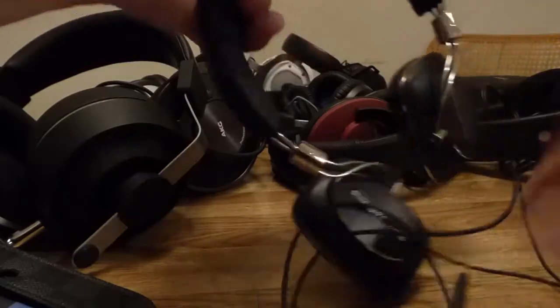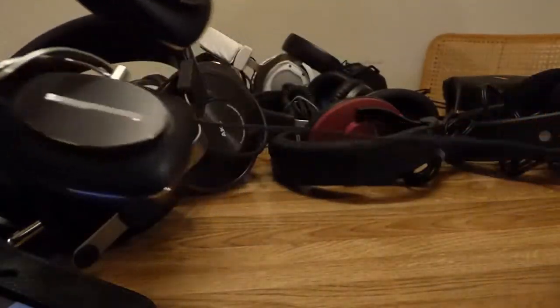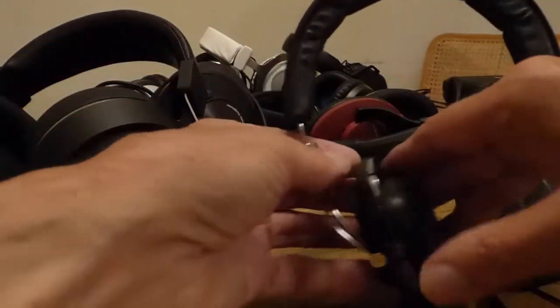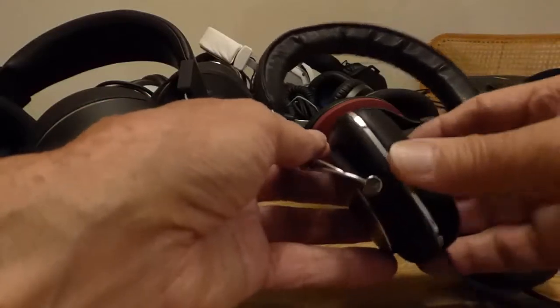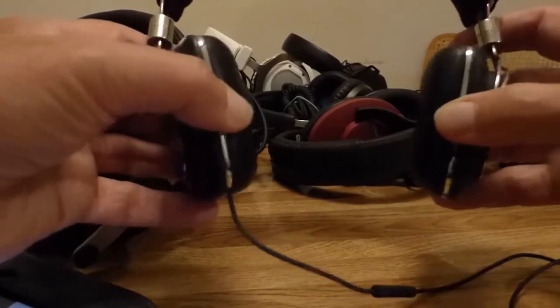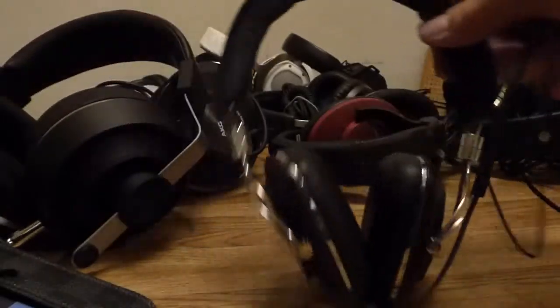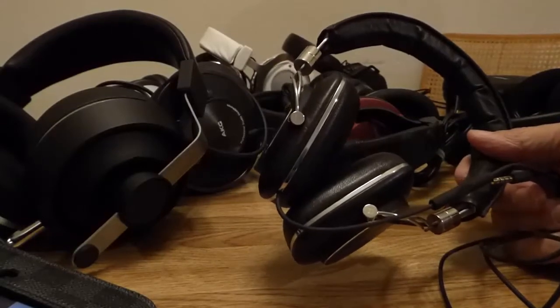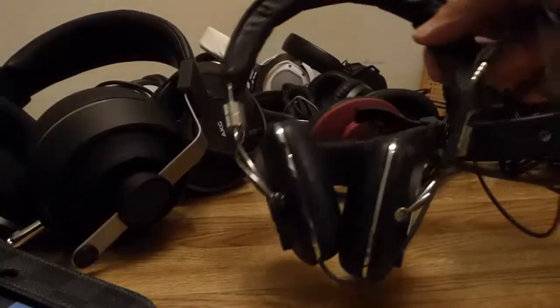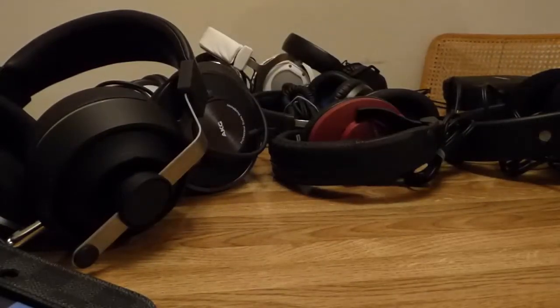We have the B&W P5 Series 2. This also has a very thin cable, but it comes with two cables and it is detachable — you just pull the ear cup off and pull the cable right out. It has a very slim look when you wear it on your head and doesn't project out like astronaut gear. Pretty good little headphone. It has a fair sound, not great — not as hi-fi as you'd expect for $300. The sound is about like a $200 headphone, but the extra $100 is for the build quality and aesthetics.